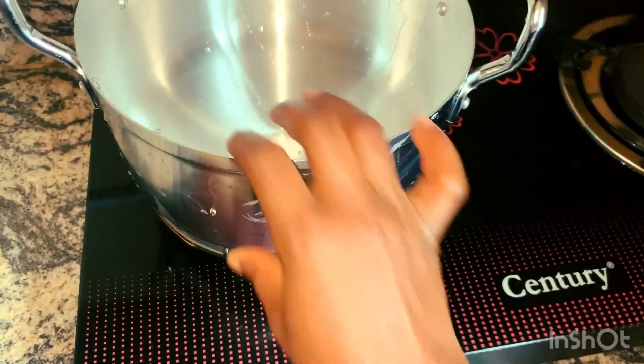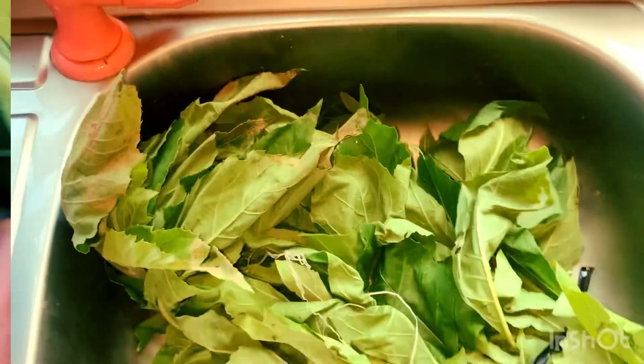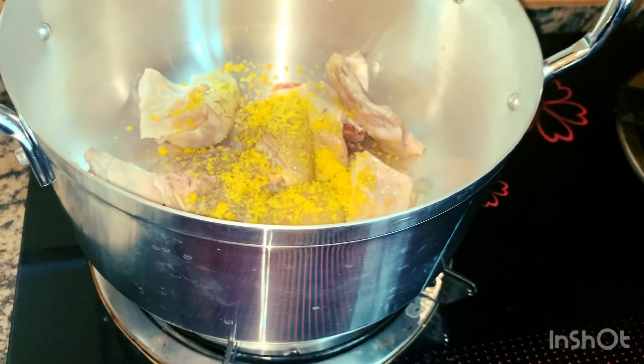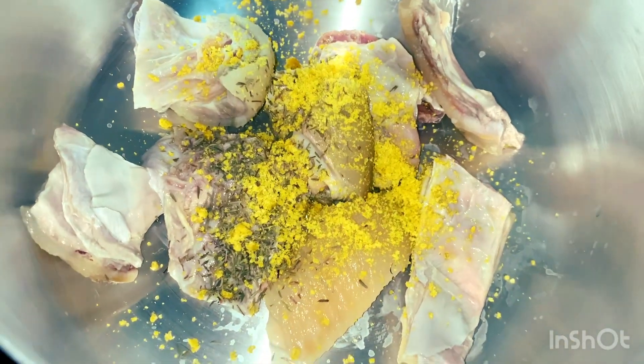Let's prepare egusi soup — have you tried this method? Do you like using bitter leaf in your egusi soup? There are a lot of ways to prepare it, but this is how we prepare it in our family, especially my mom's recipe from our village.